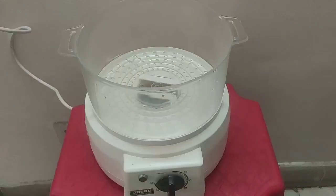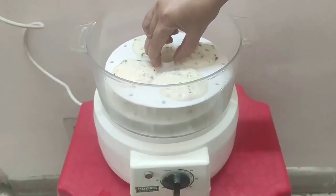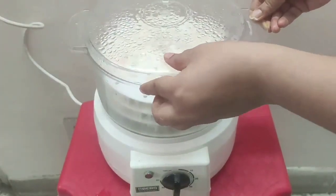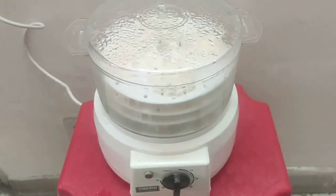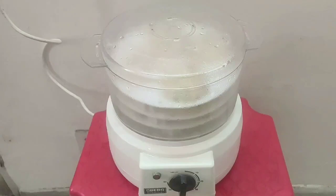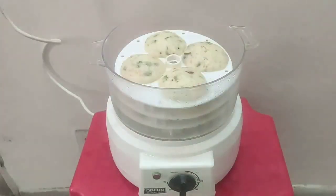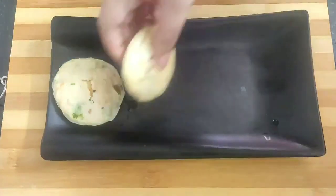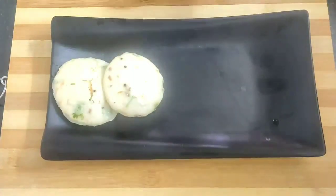I'm using an electric steamer to steam the idlis — I've already switched it on so the water starts to boil. Place the molds carefully in the steamer, cover with a tight lid, and I am going to steam the idlis for 20 minutes. 20 minutes is over and my idlis are steamed properly. And here goes my hot and soft instant rava or suji idli.